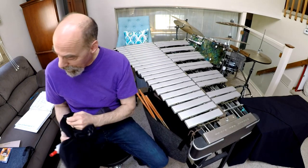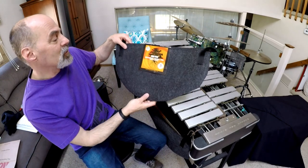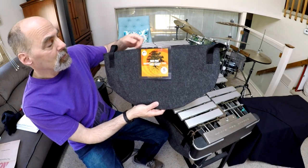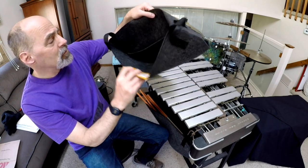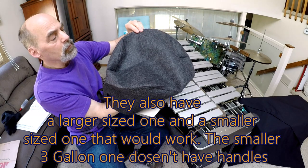Then I was going through Ace Hardware and I found in the garden section an essential fabric pot for growing plants with handles — five gallons. It looks like a big envelope and can open up, of course, for a pot.